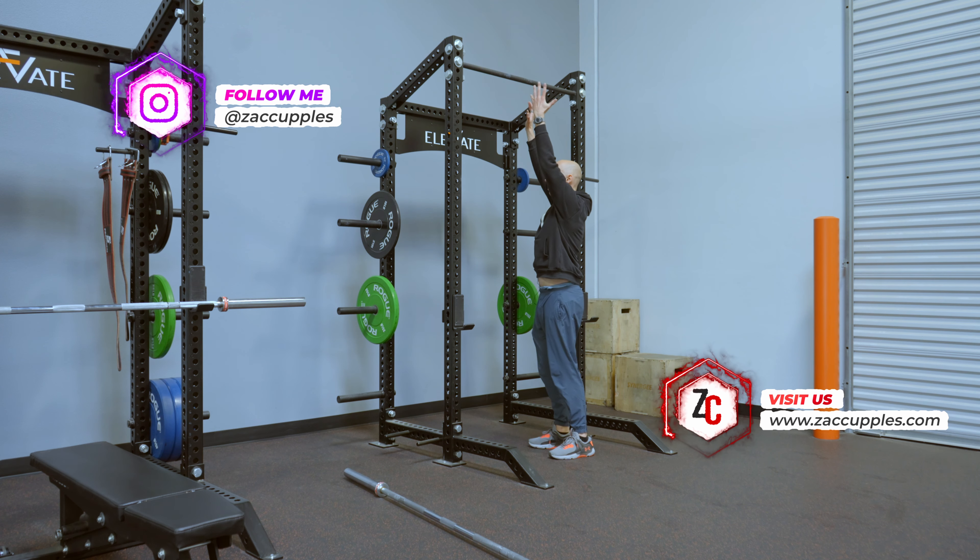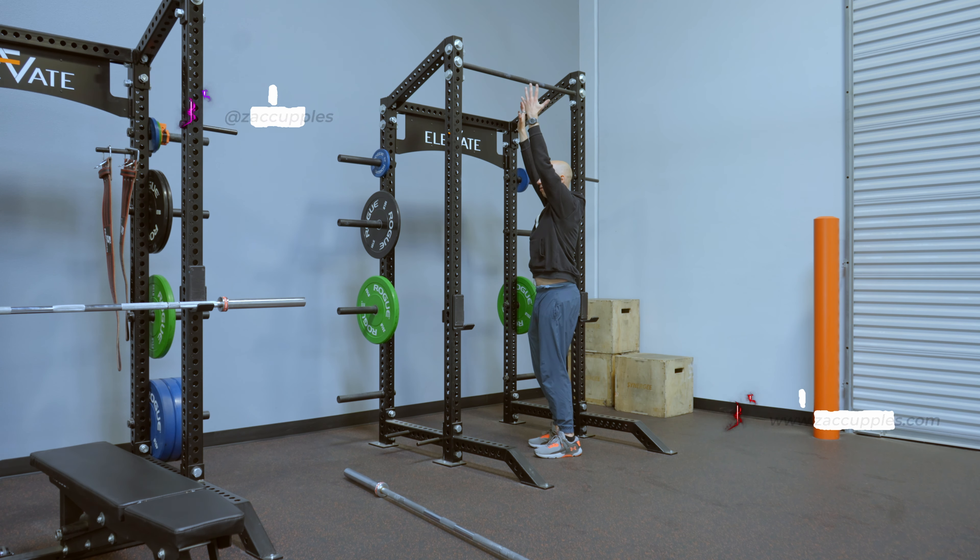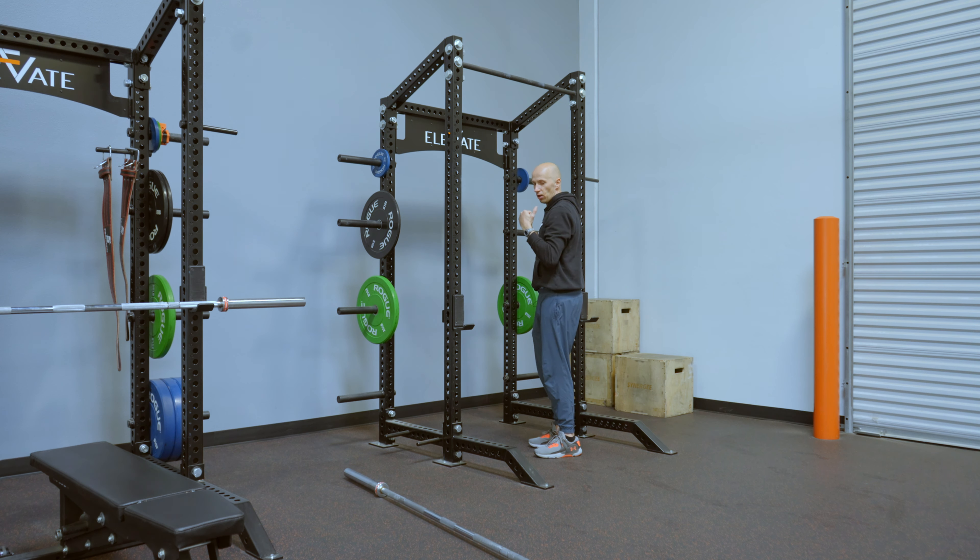As you're getting into position, you're going to start from a dead hang. Exhale. On the inhale, go ahead and pull chest to bar. Shoulder blade is going slightly back, not rounding over.